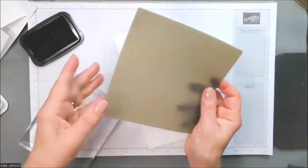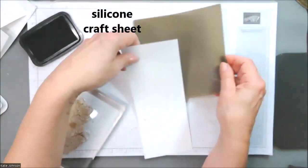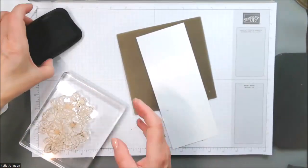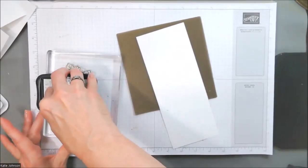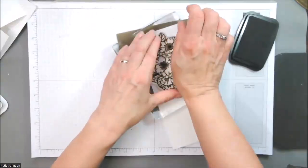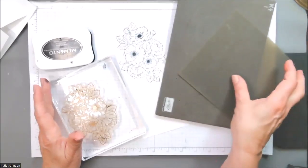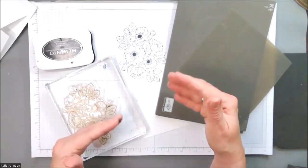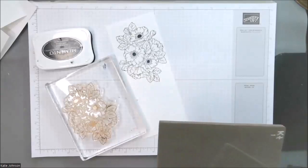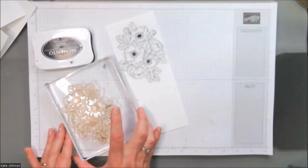I'm going to stamp this a second time as an alternate using the silicone craft mat, which again has some squishiness to it, like that foam pad. So we're going to stamp the other side — this is the first one I just did — and I'm going to go on the other side and recreate the process just so you can see that the silicone craft mat works as well. You could certainly just try stamping on paper, but if you find that you're not getting the coverage you want, then you might want to try using one of those other tools. You could try a mouse pad too.